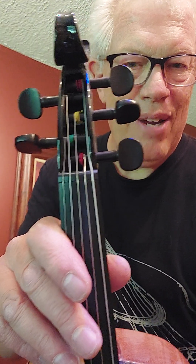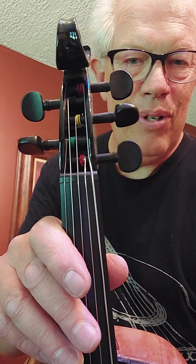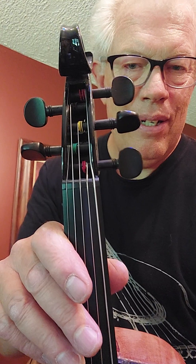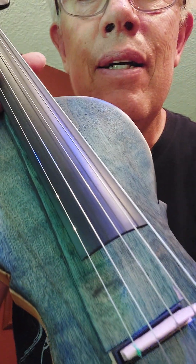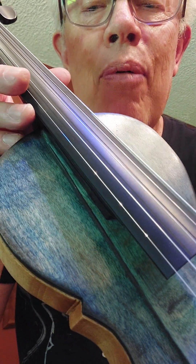It has a low C, which is the lowest note on the viola, and then G, D, A, and E like a regular violin. The top is a piece of birch plywood with a nice veneer finish.